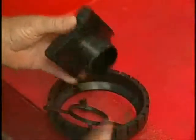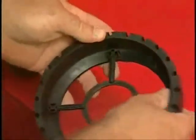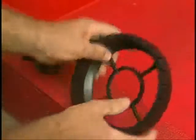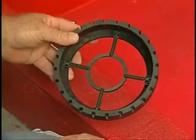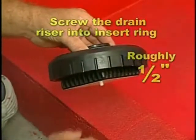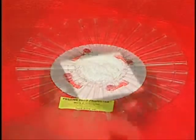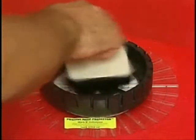Determine which of the two supplied insert rings fits the drain and snap it into the universal center ring, designed for square and 3-inch shower drains. Screw the drain riser into the insert ring roughly 1½ inches. Place a weep hole protector centered over the drain hole, then screw this assembly through the weep hole protector and into the top flange of the drain.